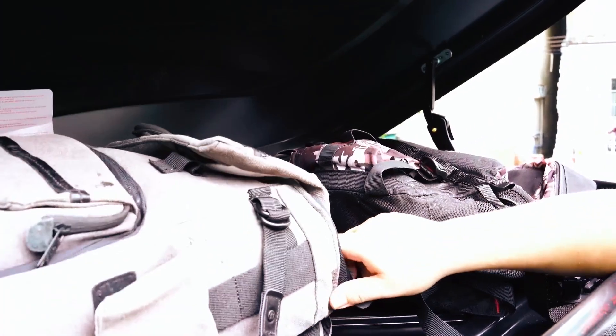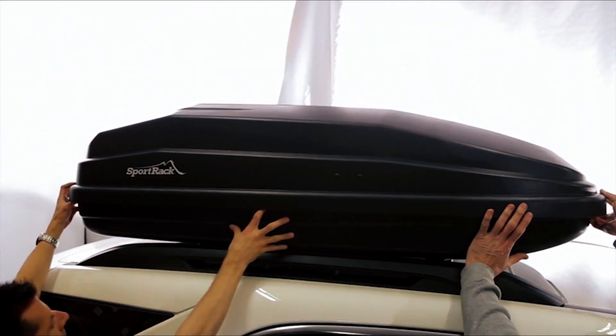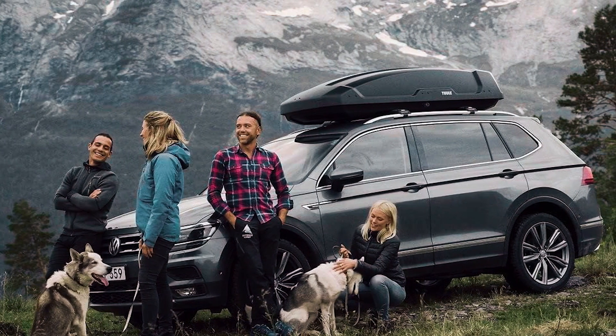Elevate your Subaru Outback's adventure potential with these top cargo boxes, streamline your travels in style, and let every journey be a seamless blend of practicality and sophistication.